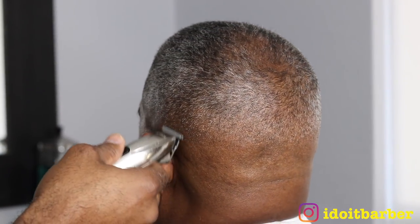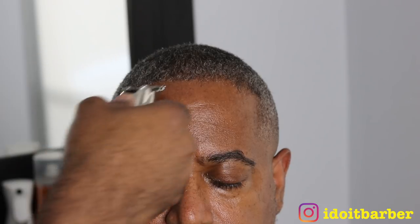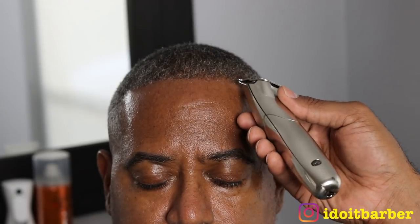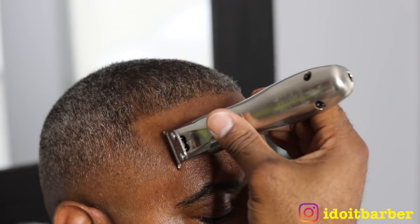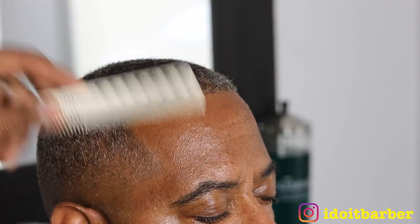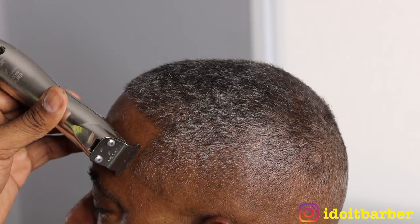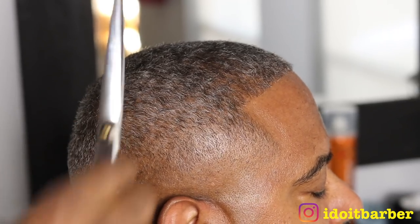Now I'm going into his edge up — he gets a pretty conservative edge up. There are no enhancements, I'm not pushing it back, not trying to make it extra crispy. That's just to let you guys know that not everyone wants the sharpest hairline or to be super crispy. Some clients just want a very conservative edge up, and sometimes you'll encounter clients that don't want an edge up at all. So just be mindful of that when you're doing edge ups. It's a nice, clean edge up — not exaggerated.